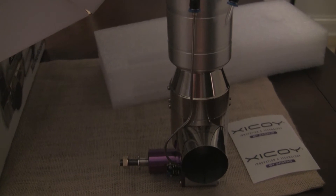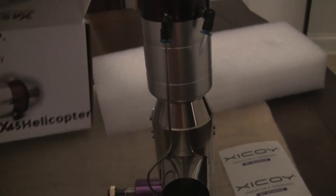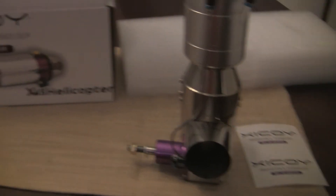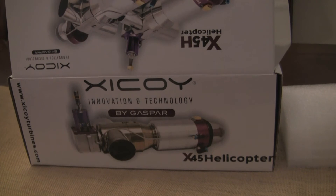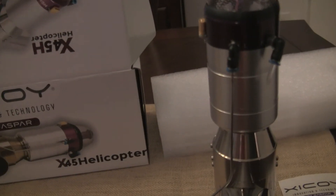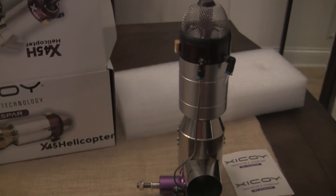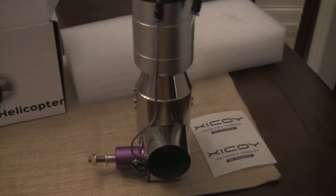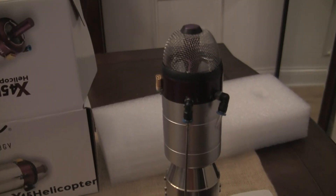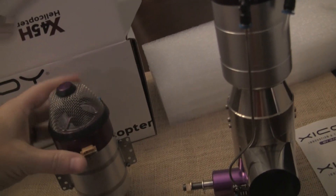These are the first three that I've gotten in the US for the heli version. Once I get the turboprop, the 90 and 120, I'll do the same for each one of those and try to keep it more streamlined with better lighting next time.